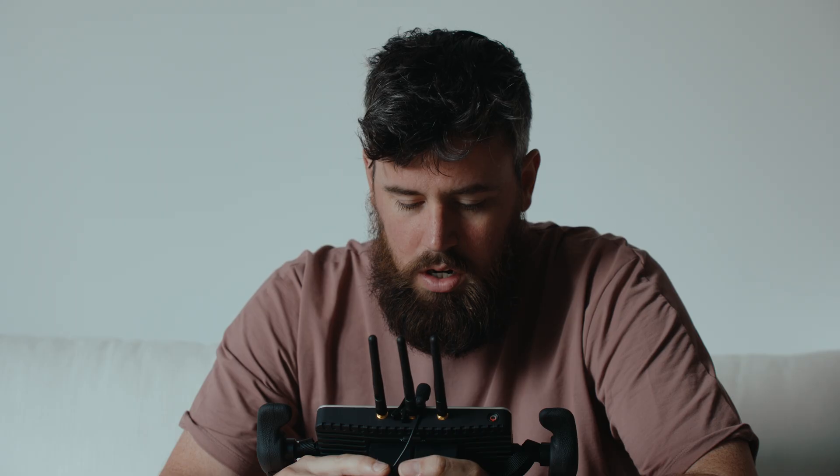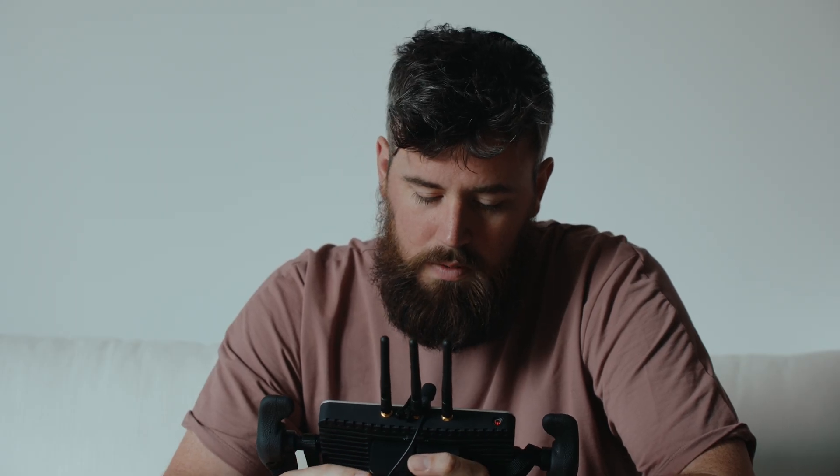This is a T2.9, this is a T4, and this is a T5.6. When you stop down on most lenses you get a much more even exposure across the entire frame. We're at a 5.6, drop two stops of ND — the sun is coming up.